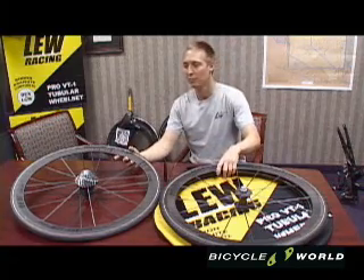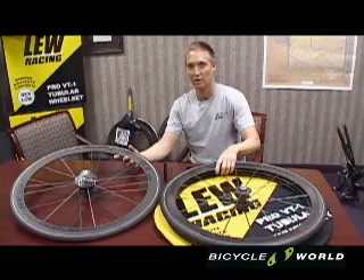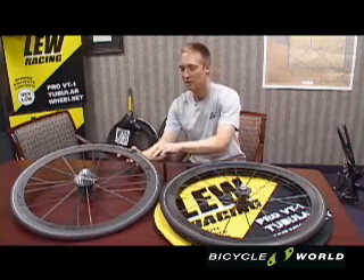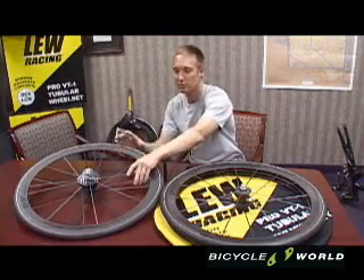These are the new Liu Racing Pro VT1 Boron Carbon Bicycle Wheels. They are composed of a boron carbon rim and boron carbon spokes,